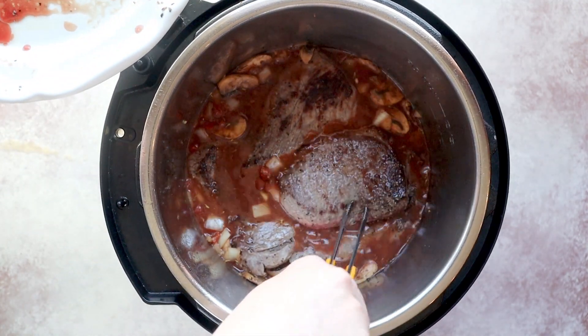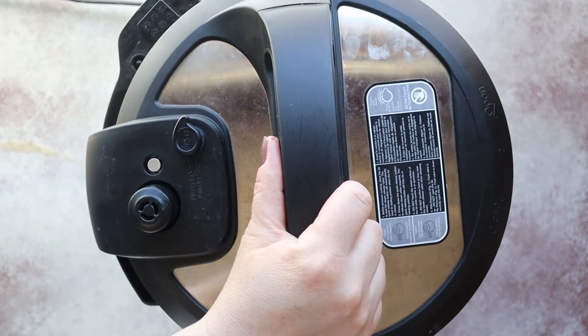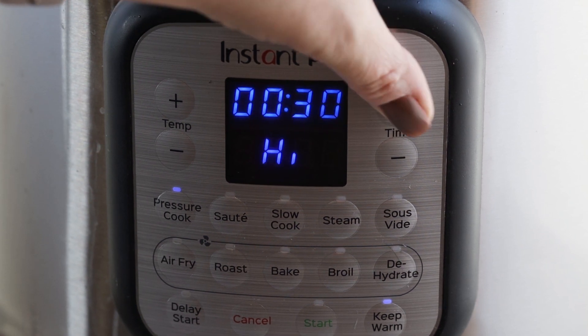Then we return our steaks to the Instant Pot and submerge them in the liquid. Put our lid on and we're going to pressure cook this at 30 minutes. After it cooks, we're going to let the pressure release naturally for 10 minutes before pressing the valve to release the rest of the pressure.